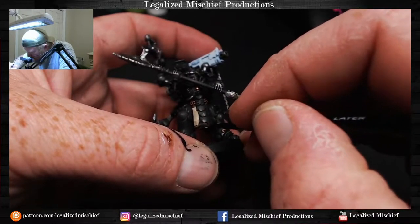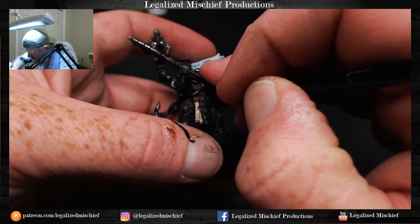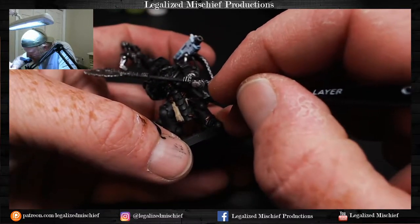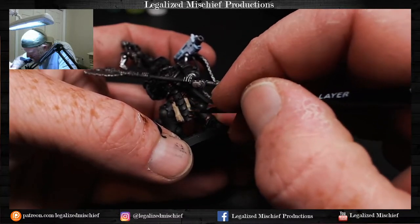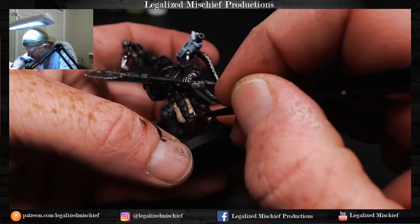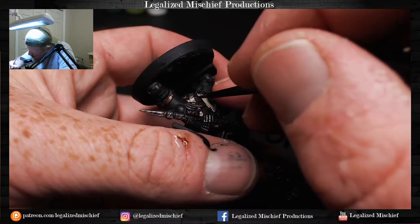Hammer Fall Khaki is a great color. P3 also makes a Cygnar Blue Highlight which is a fantastic color for Ultramarines. They have some really good greens and blues, their neutral colors are really good. There are definitely some colors with P3 that are very, very good — nice to have in the toolbox. Some companies just do certain colors better than others.